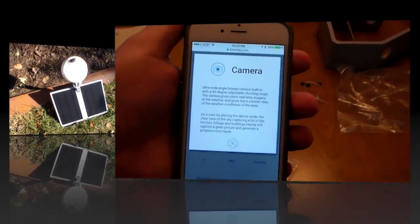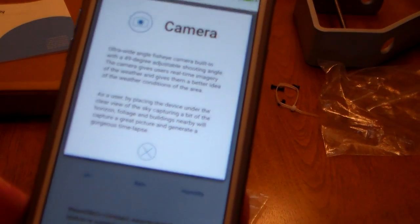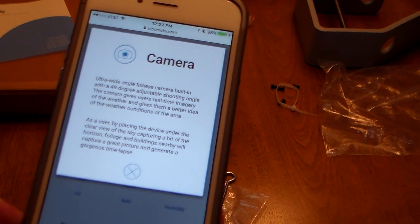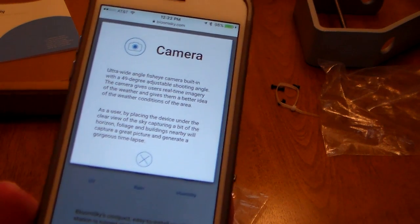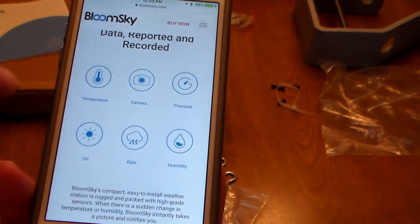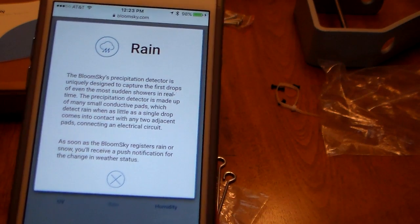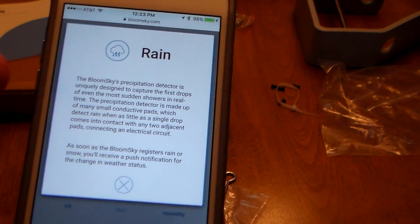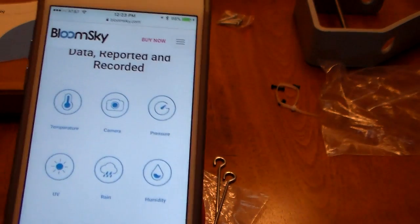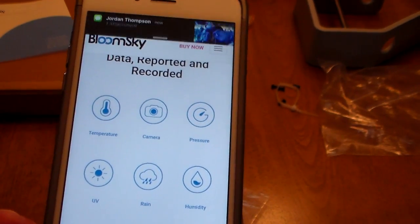A little bit on the specs: the camera is an ultra-wide-angle fisheye camera with a 49-degree adjustable shooting angle. It gives users real-time imagery of the weather and a better idea of conditions in the area. For rain, the precipitation detector is uniquely designed to capture the first drops of even the most sudden showers in real time. UV, temperature, humidity, and pressure are all built in — you can get all the details at bloomsky.com.